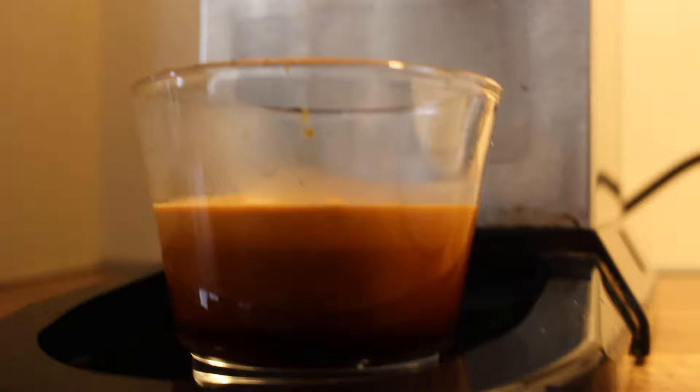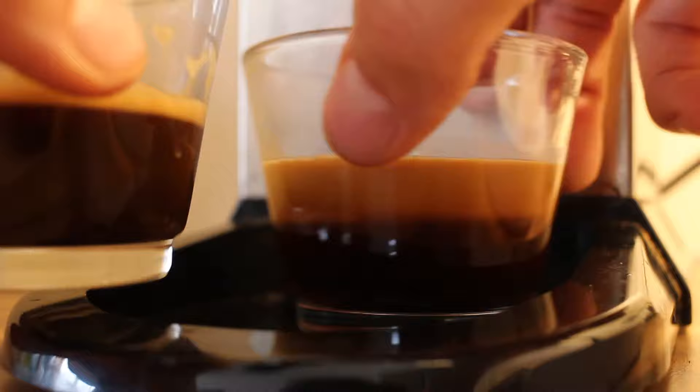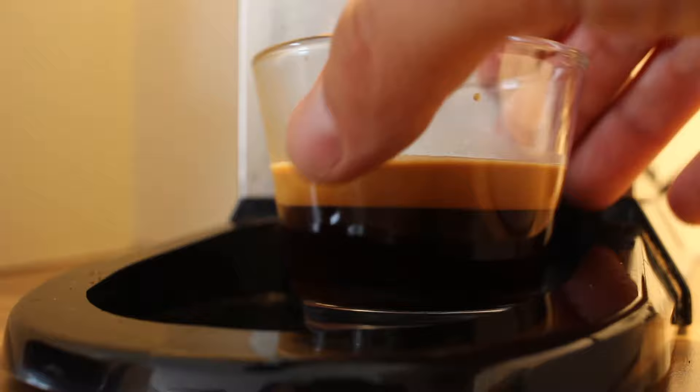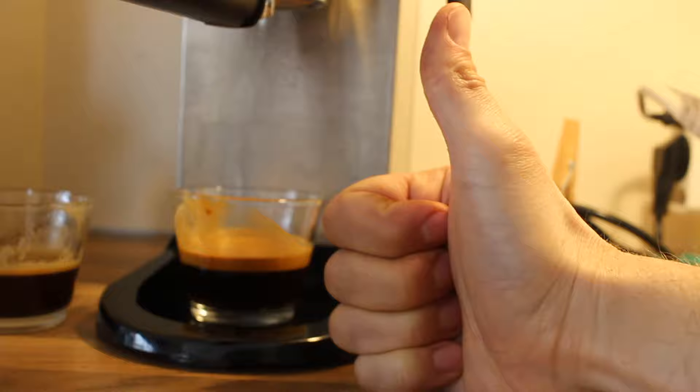And a nice crema — it settles kind of like a Guinness. Now for the comparison taste test. The pressurized one is so-so. The non-pressurized is delicious.